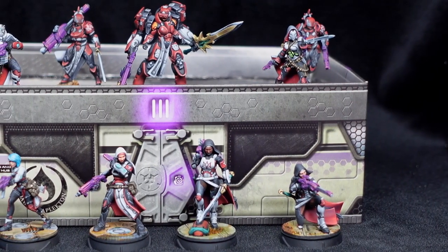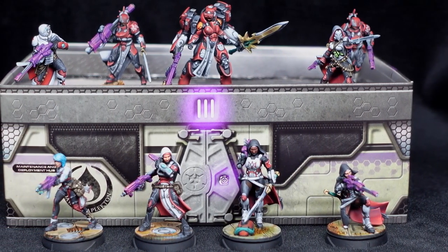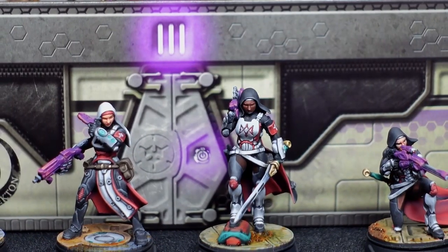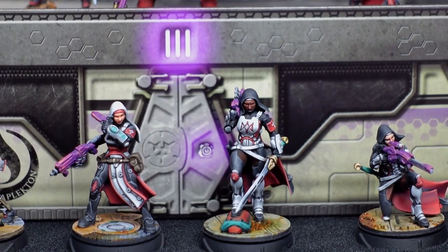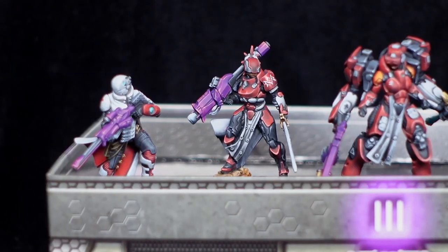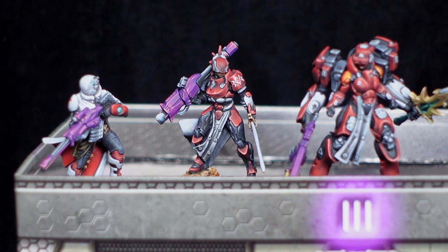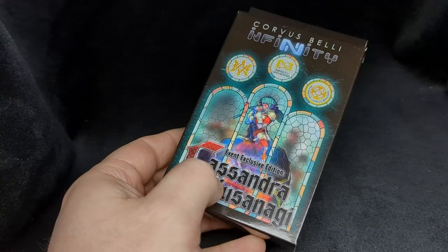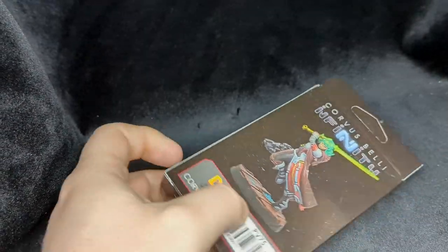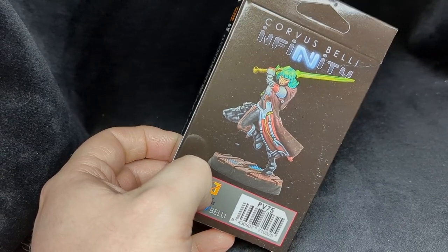A couple of weeks ago we spent some time working out how to plow through a backlog in an action-packed way while maintaining a happy medium on quality. Getting armies on the table is really important, but every now and then you want to show off a little. A model like the new event exclusive Kusanagi is perfect for this, and Corvus Belli very kindly sent me one — so thanks, Corvus Belli.